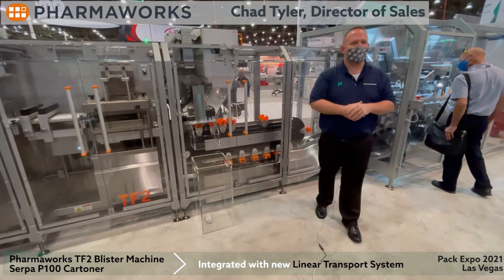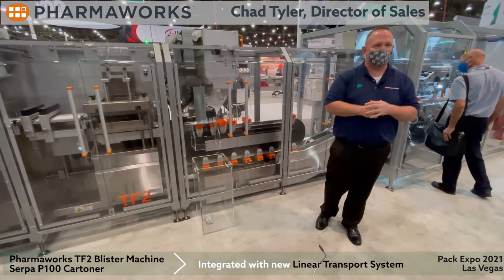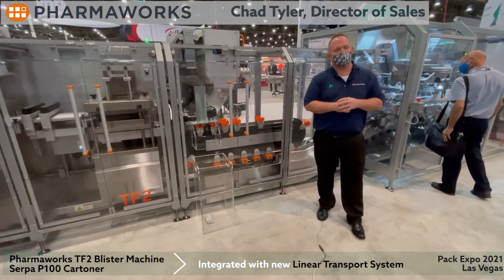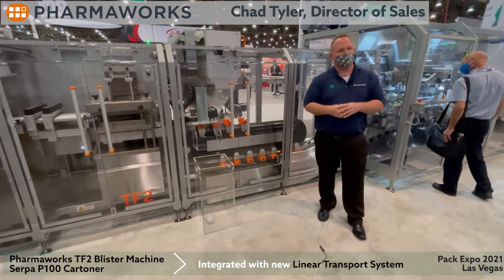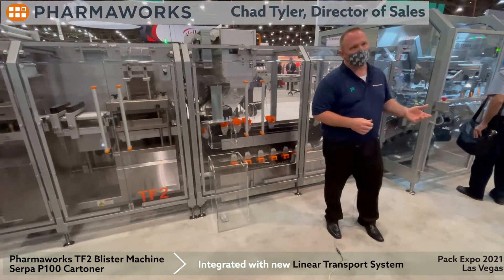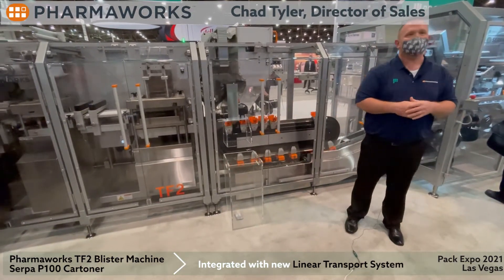Hello everyone, my name is Chad Tyler. I'm the director of sales at PharmaWorks, a ProMoc product brand. I'm here today to introduce our TF2 with a really nice integration to a P100 Serpa Kartner. Serpa is also a ProMoc product brand.